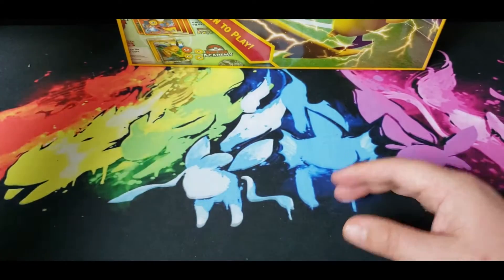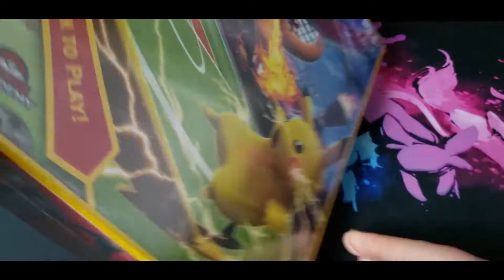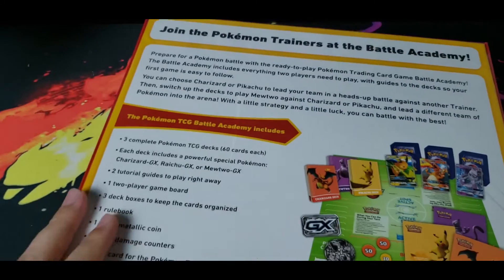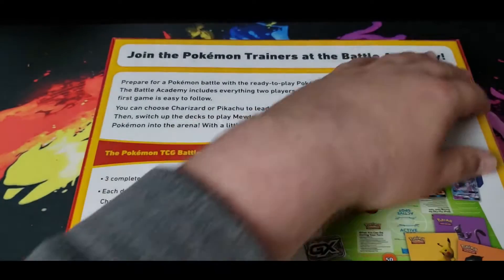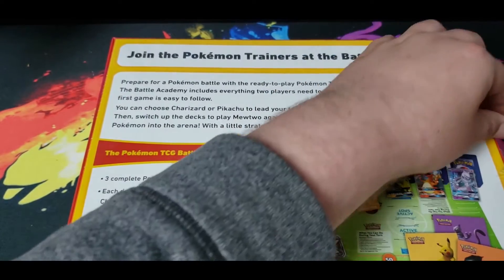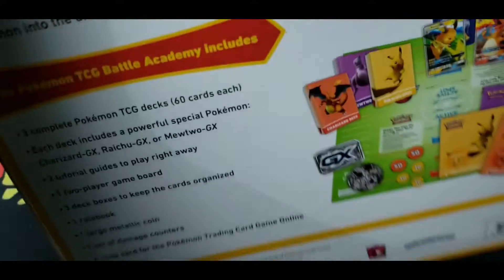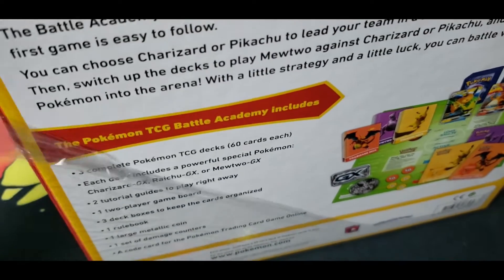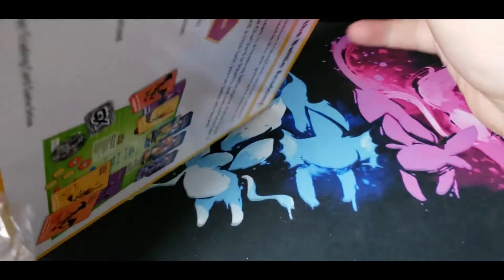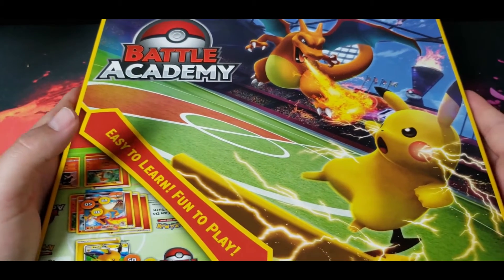So we're going to get into this. It goes for $19.99 at Target. It's basically a big how-to-play — it's a board game, or a card game. I think it's a really interesting product. It's geared towards getting new players to play, or if you have some friends you want to play with — something where the decks are probably on a very even playing field.